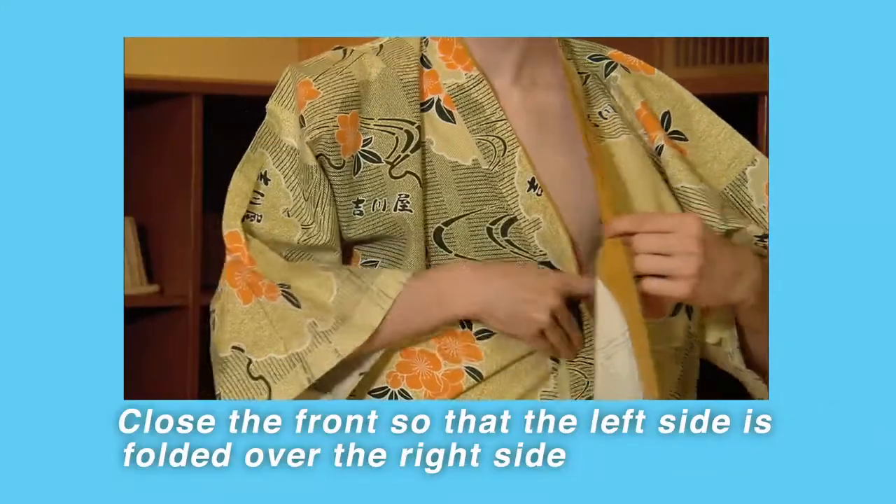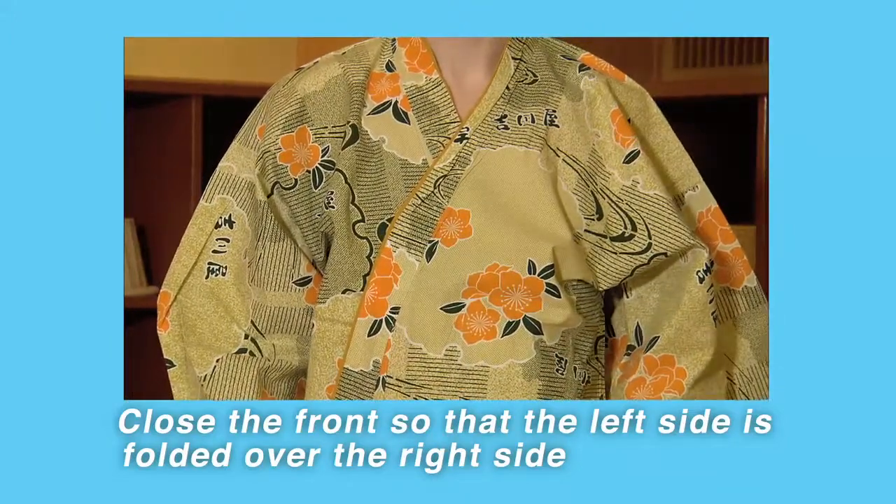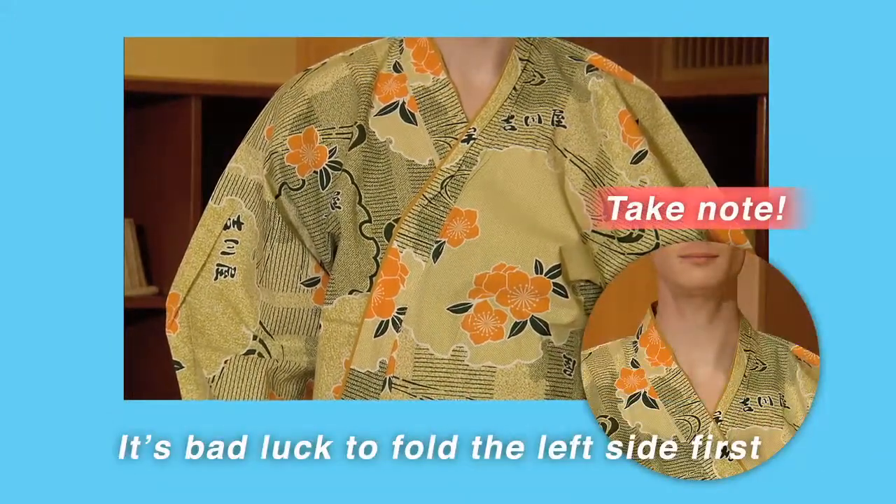Close the front so that the left side is folded over the right side. Incidentally, it's bad luck to fold the left side first, so you'll need to be careful.